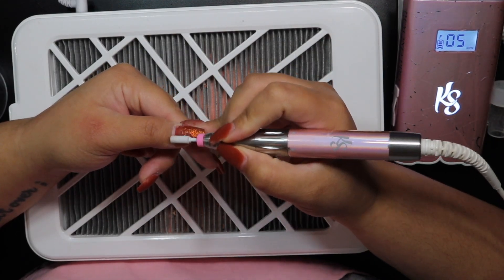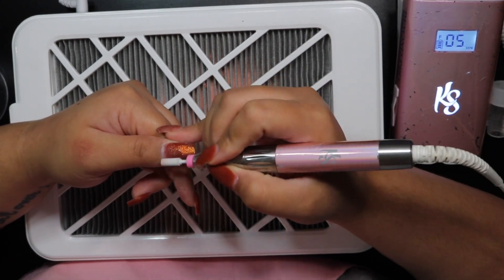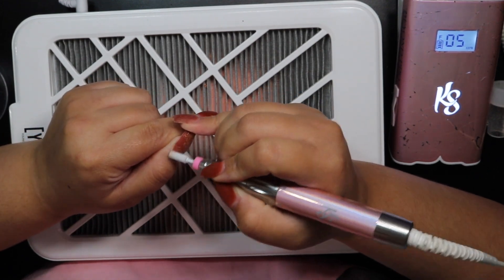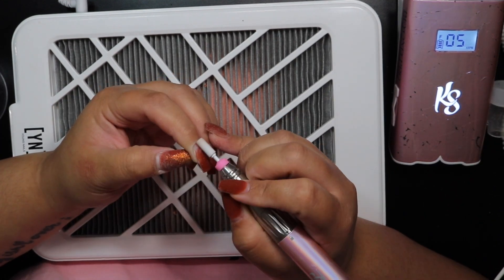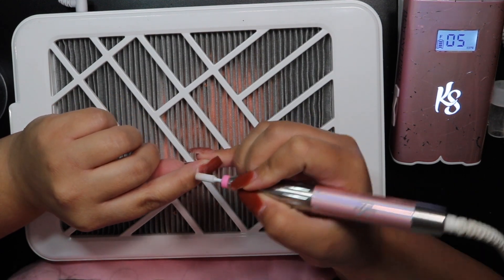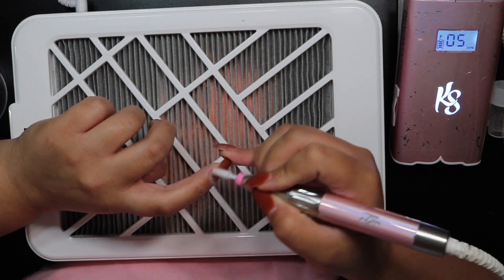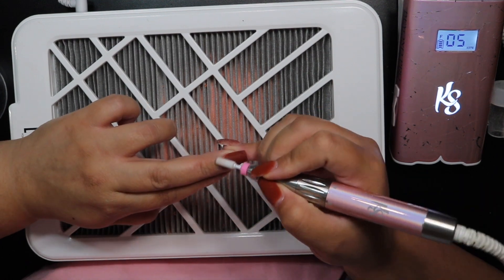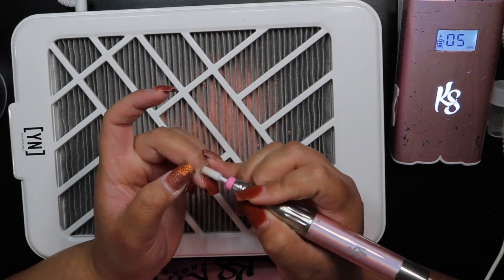Now I'm going in with the small mandrel bit by Kiara Sky and the fine grit sanding band. I'm using this as a replacement for two steps — normally I use a regular mandrel bit and then a cuticle bit, like a flame or needle nose bit, to get all dead skin and cuticle off the nail plate. With the small mandrel bit, you can actually do both of those steps in one.